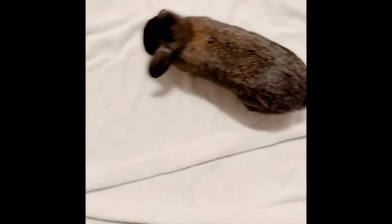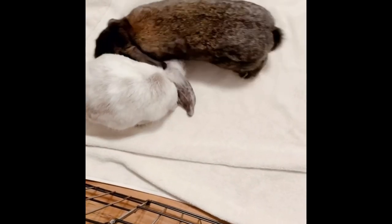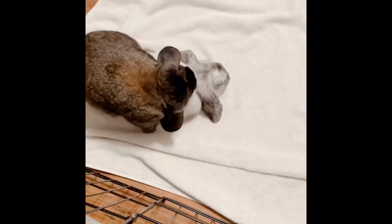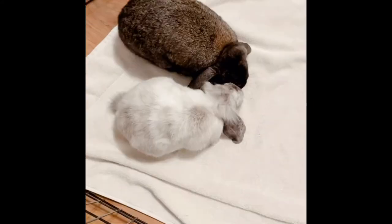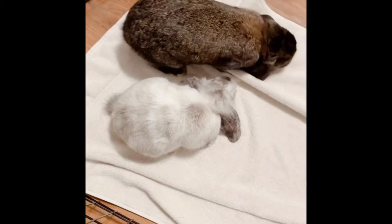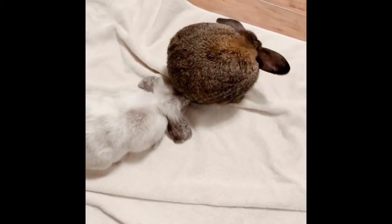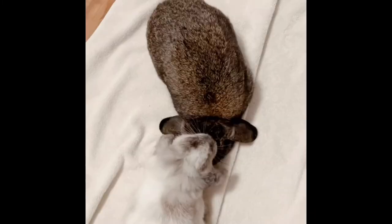Remember, bunnies aren't vocal creatures — they communicate through behavior, so this behavior is necessary for them to bond successfully. Even after Whiskey has been mounting Malibu showing that he wants to be the dominant bunny, Malibu asked to be groomed by Whiskey, showing she wants to be dominant too. This behavior is all normal and it needs to happen in order for them to figure out their hierarchy.